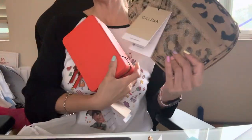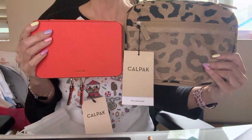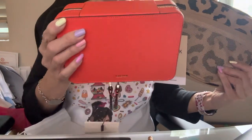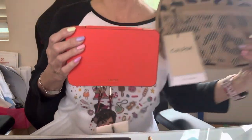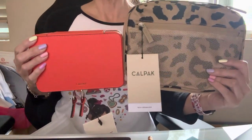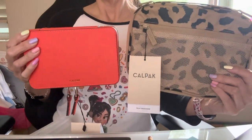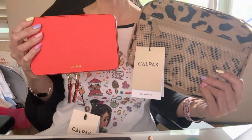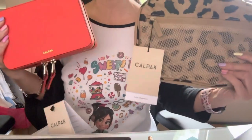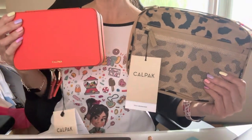Anyway, I just want to thank everyone for watching. These are the two latest items I bought from Calpak. Again, the jewelry case is actually an orange color — somehow it looks pink on camera, but check online and you'll see the true color. Thank you everyone for watching. Please hit the like button, and if this is your first time watching, please hit the subscribe button too. Take care and have a wonderful week, bye!